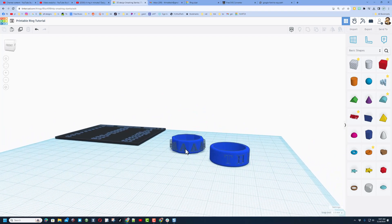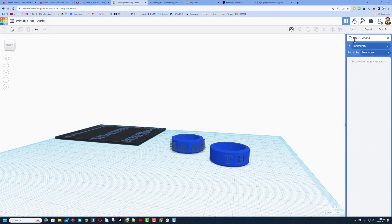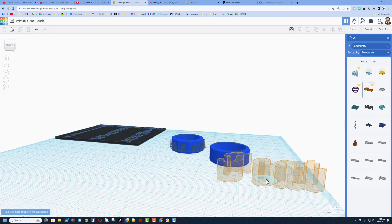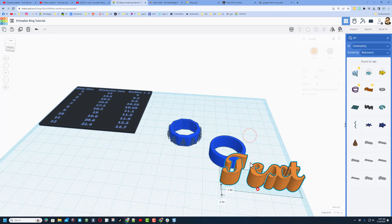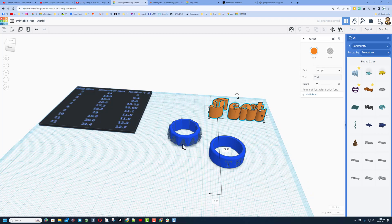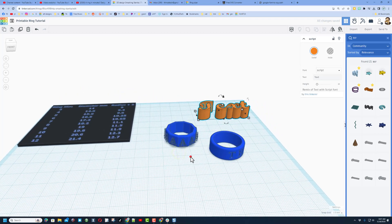Friends, I do have other techniques to show you. You could switch all the letters to different choices. Also, if we search and type 'script' (SCR), you will find a fun set of text. I made it a favorite so I can always grab it faster — this gives you a lot more fonts to pick from. Same technique: just build another one by switching and putting the letters on it.